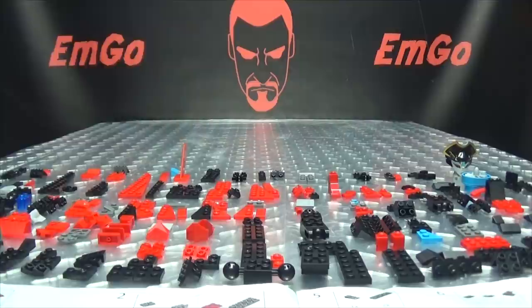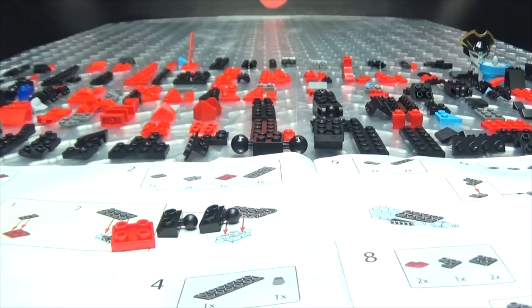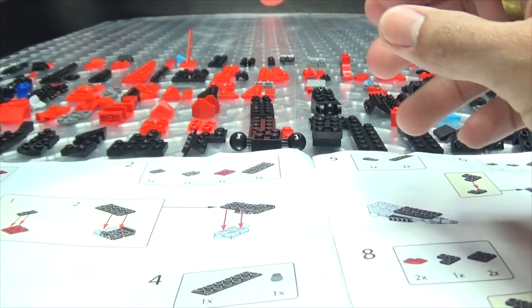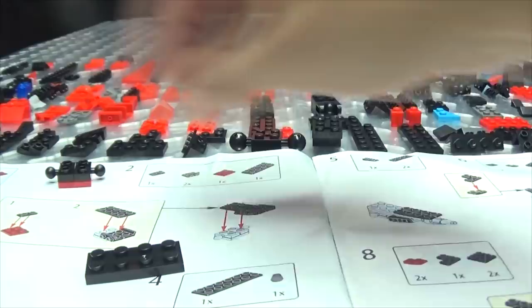I have everything I need as I need it so I don't have to look for anything, and that saves us all kinds of time and energy and brain power that I do not have. So we're just gonna get going and put this girl together. That's step one, step two.